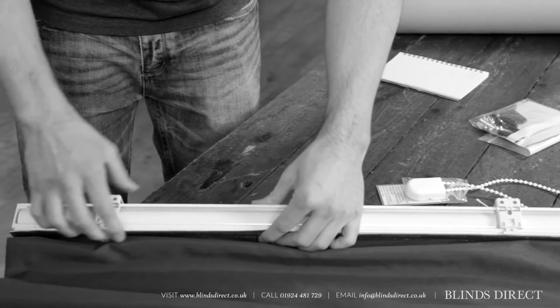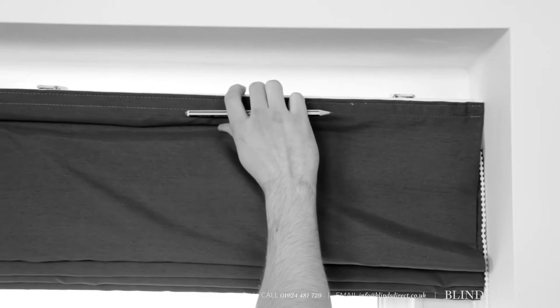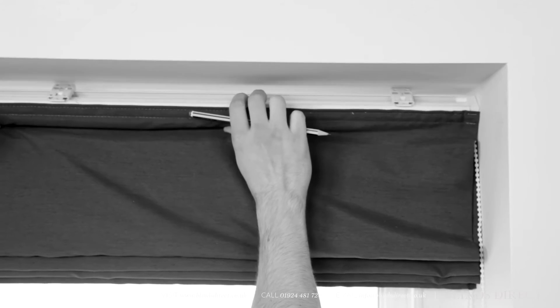First, space out the brackets evenly. Then, place the blind where you're going to fit it. Mark with a pencil where each bracket is going to be.